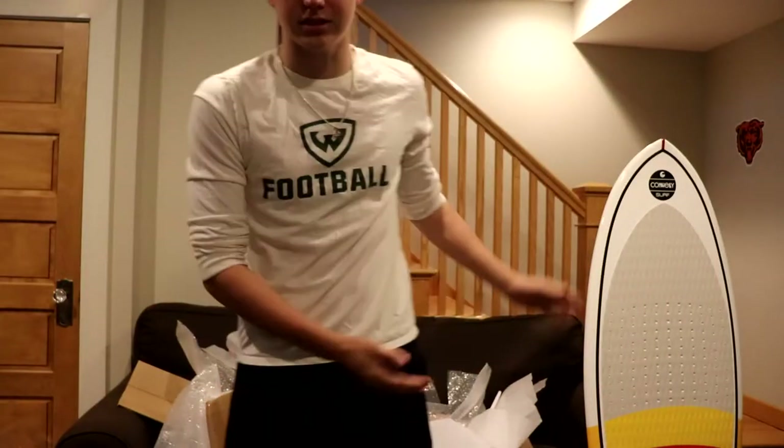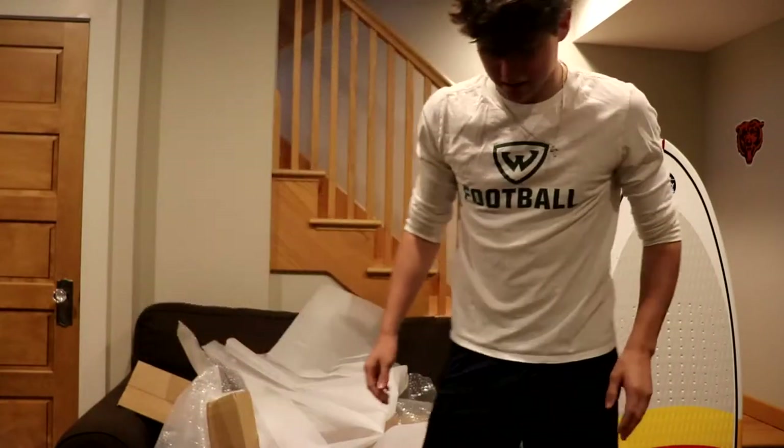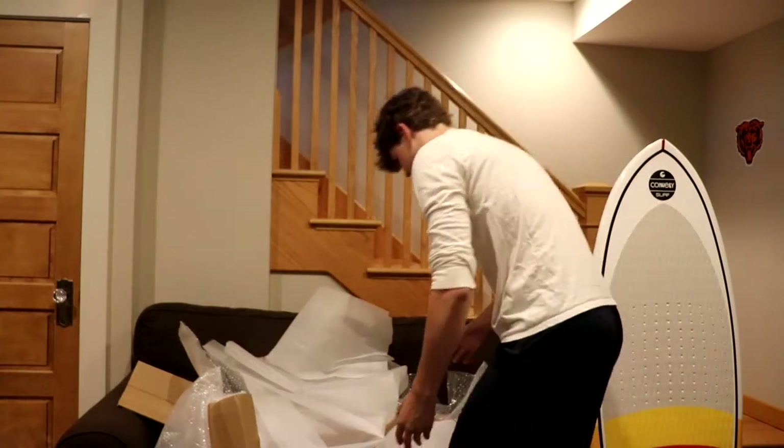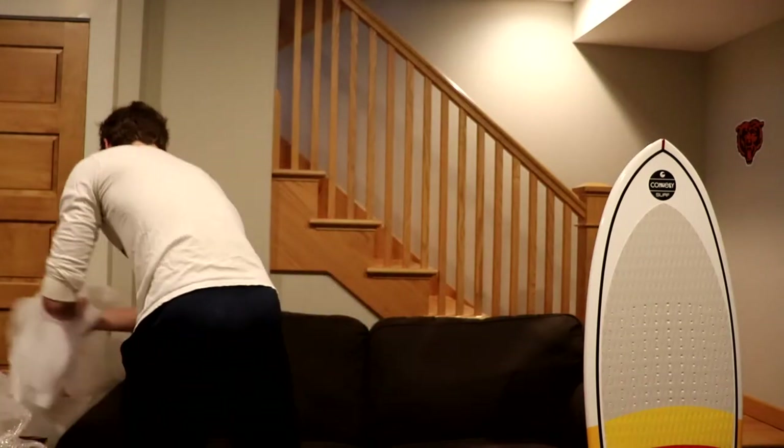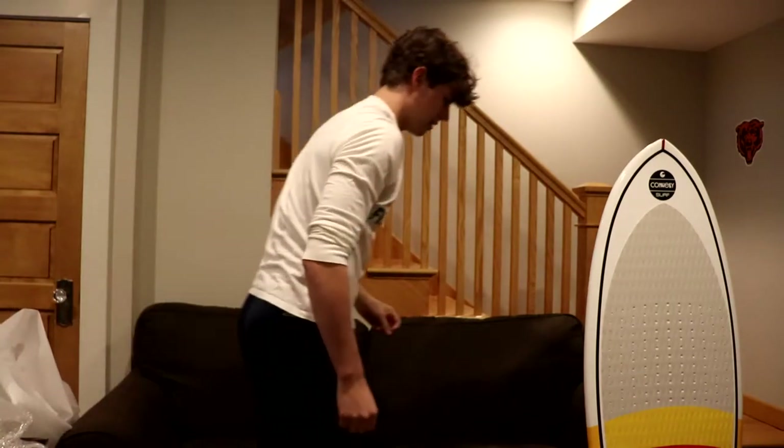Okay, so we have the board out — it's right there, but that's not the important part. The important part is all the trash that gets to go in the pile, so here we go. Beautiful.